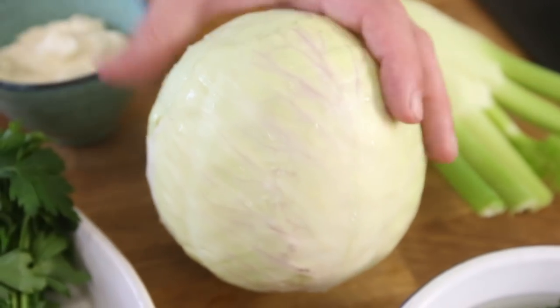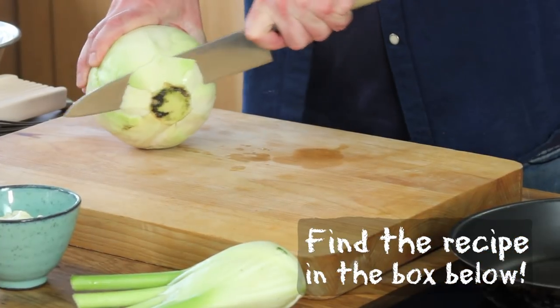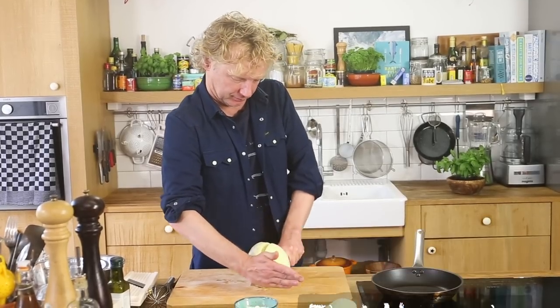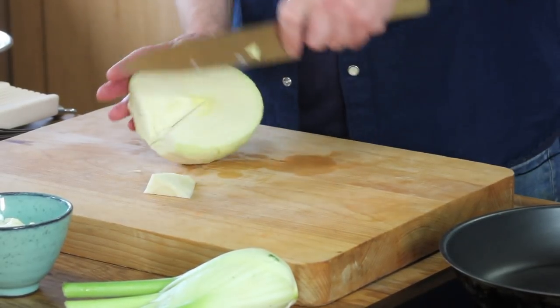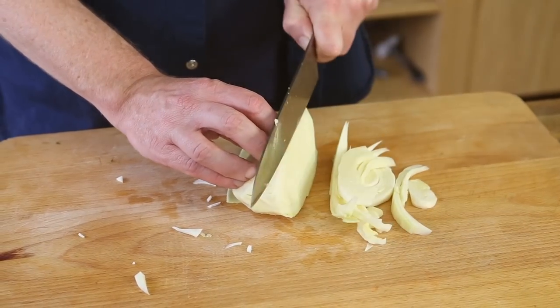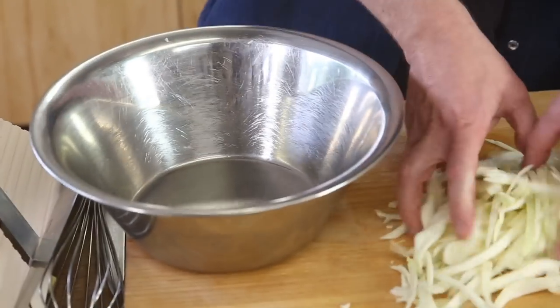So a salad of raw veggies — we start with the raw veggies. First one is cabbage. This part in the middle might be a bit bitter so I take it out. I'm using a quarter of a cabbage, thinly sliced. Cabbage gives a nice crunchy texture and a nice fresh taste to the salad.